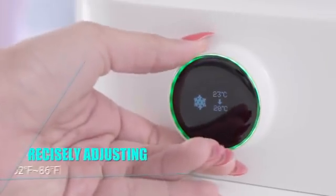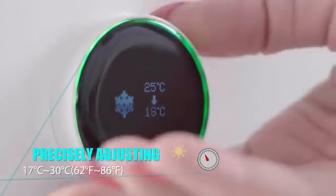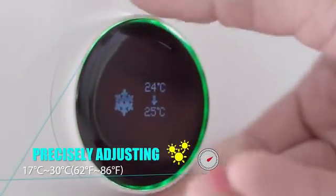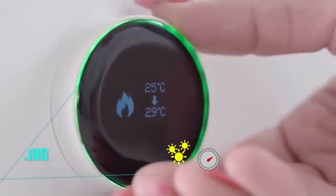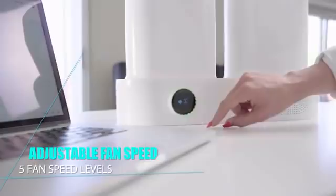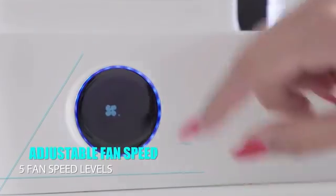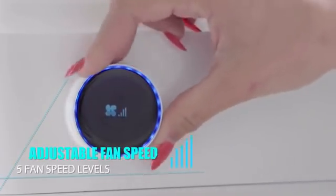You can adjust the temperature level precisely by one degree using the switch. Click once and rotate clockwise to increase, or counter-clockwise to decrease the temperature. The switch also lets you adjust the built-in fan speed — click it twice and rotate clockwise to turn up, or counter-clockwise to lower the fan speed.